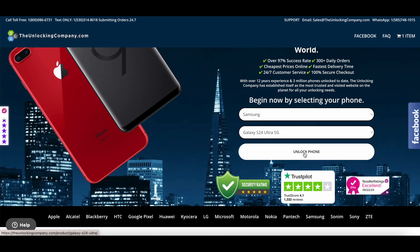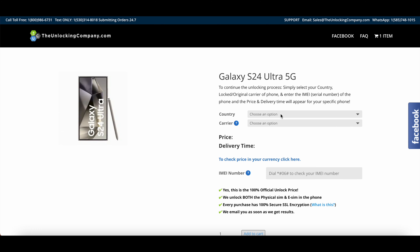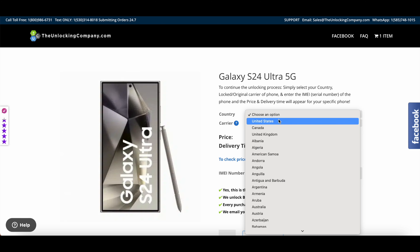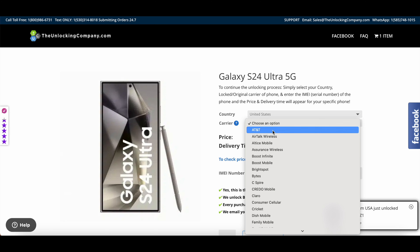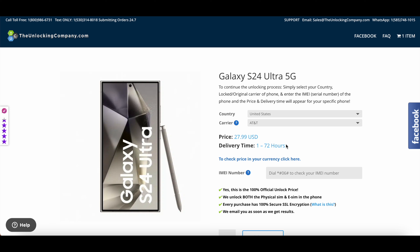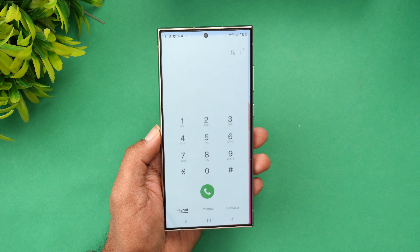Once you select the S24 Ultra, click the 'Unlock Phone' button. In the next screen you will have to provide some other details, like the country from where you purchased — for demo purposes we are selecting United States — and selecting the carrier as AT&T. You will then get the pricing: $27.99 USD, with a delivery time of 1 to 72 hours. You also need to enter the IMEI number.